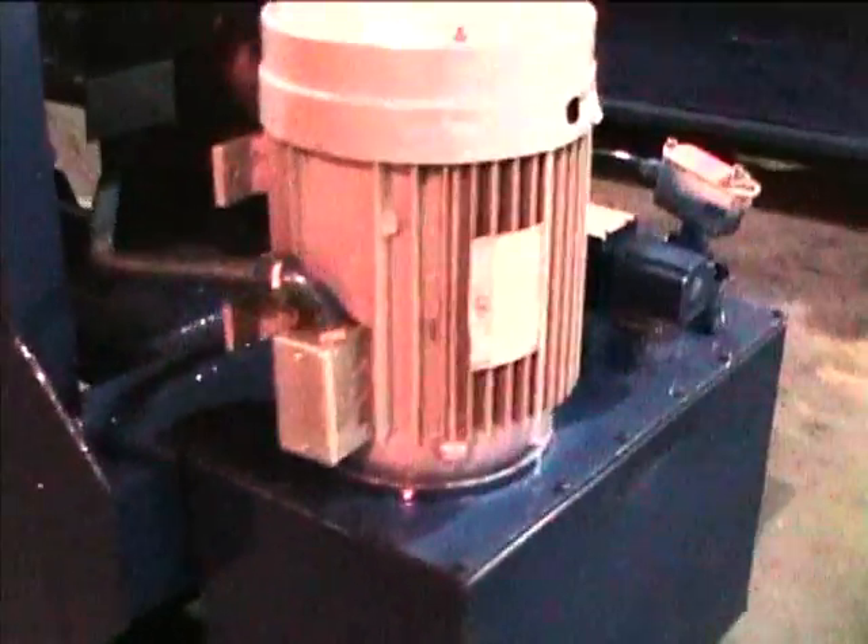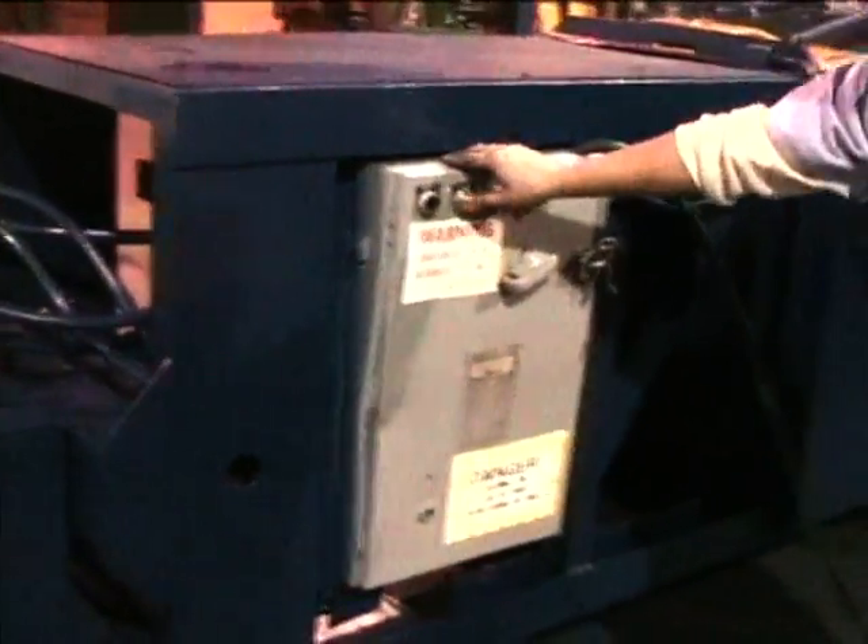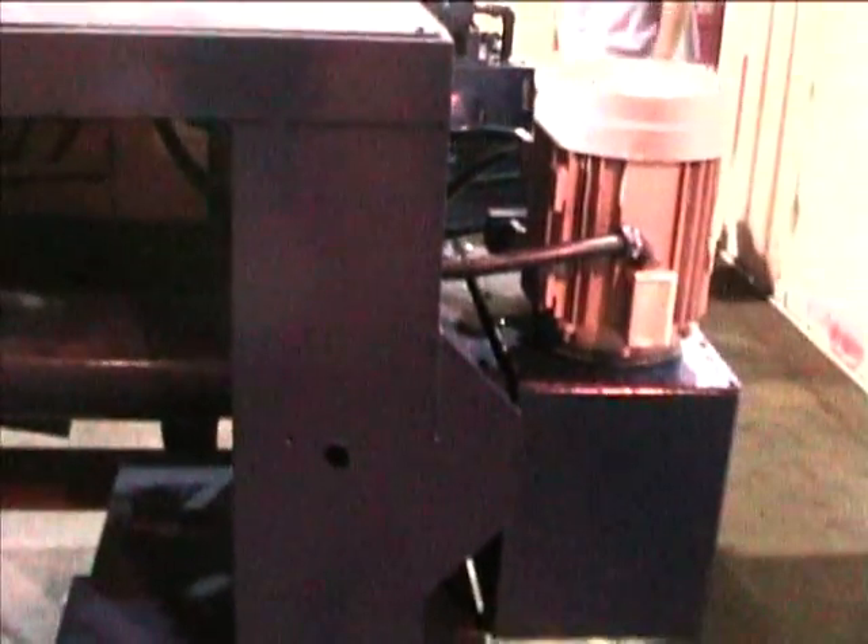We'll demonstrate the operational capacities of this unit. Engaging the hydraulic pump. Continue to flatten. There's the flatten plug in the baler in the reverse stroke.